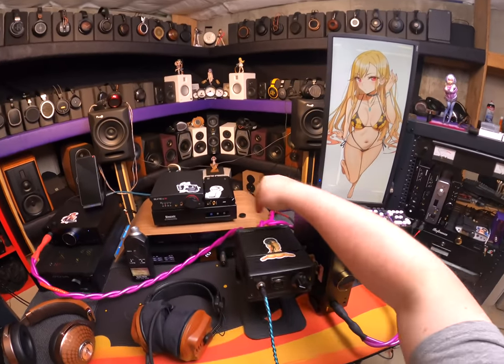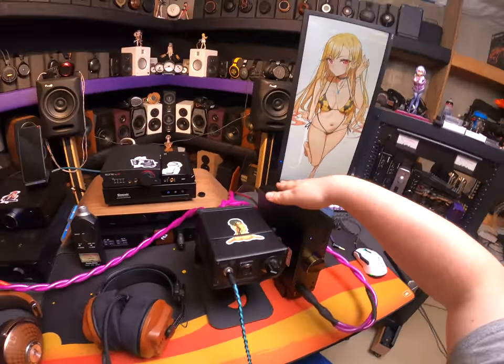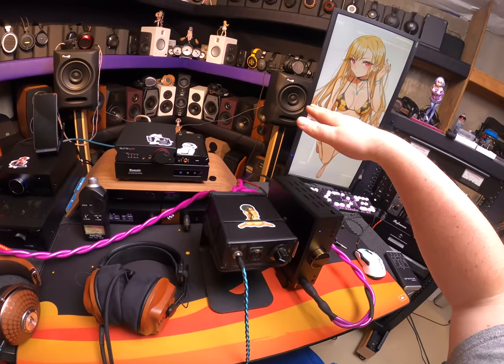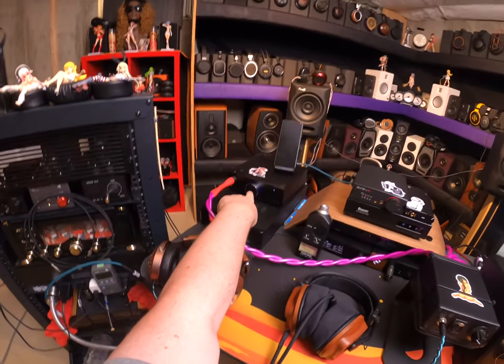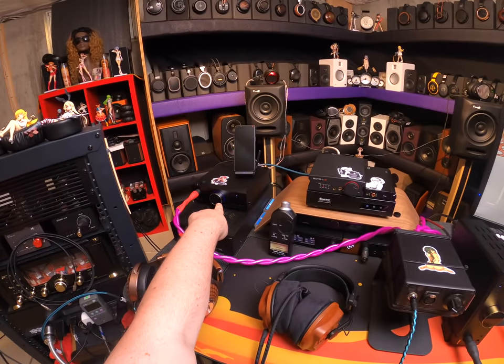It switches between three things — I'm currently using only two — because I have here the soon-to-be-released, I think March 30th, APOS will have it, ESS dual DAC version of the Pheo K9. That's the Pheo K9. Love that thing. Everyone loves it. No one dislikes the Pheo K9.